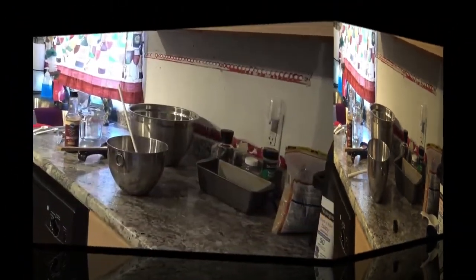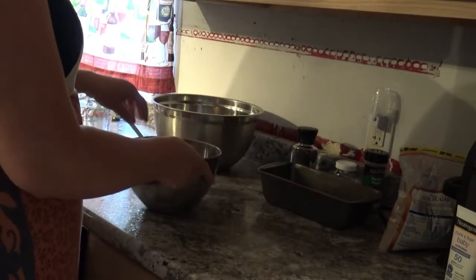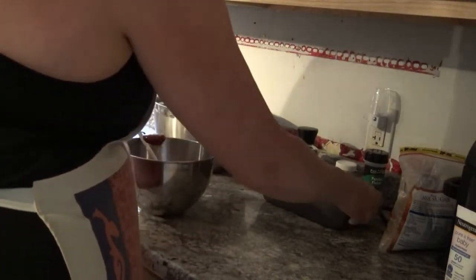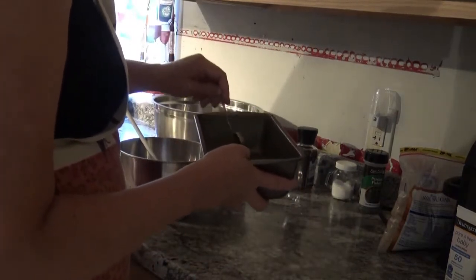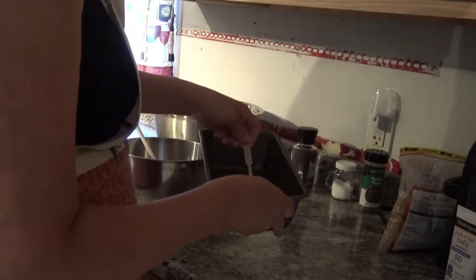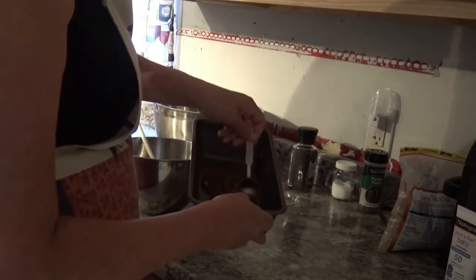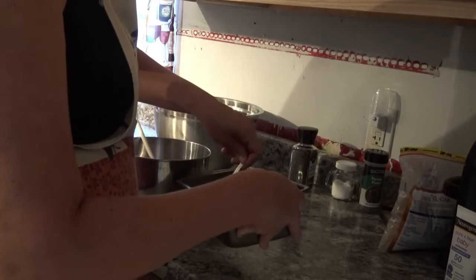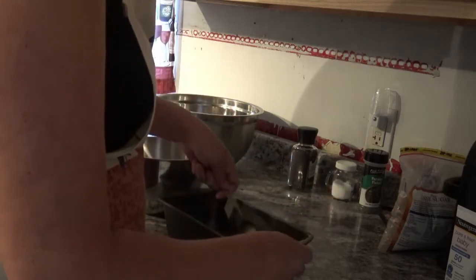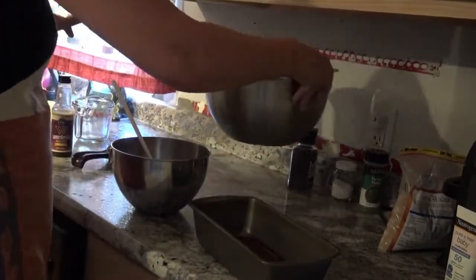This is what the glaze looks like. The recipe says to place a couple tablespoons of glaze in the bottom of an eight by four inch loaf pan. My loaf pan is a little bigger but that's totally fine, so I might add one more tablespoon of glaze to the bottom, get all the corners covered, and then pour your chicken mixture right into the pan.